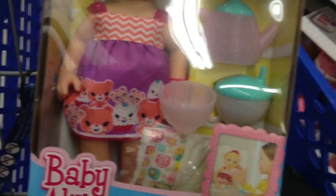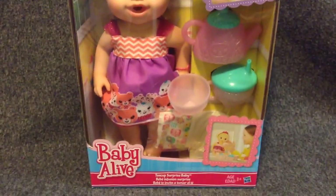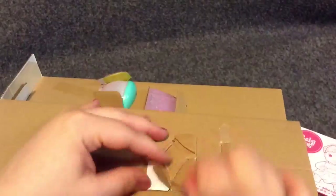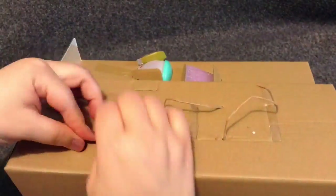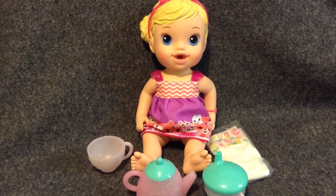Okay guys, I'll see you when we get home and unbox her. Alright, we're going to open up the Teacup Surprise Baby Girl. Here she is — she's so pretty.